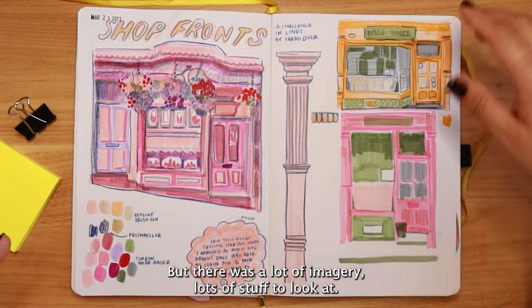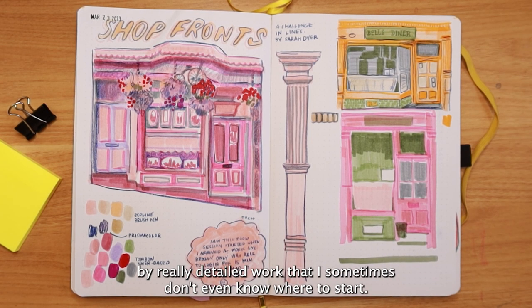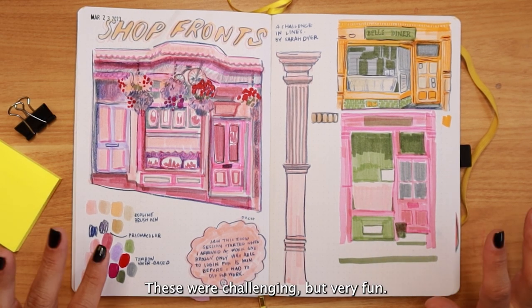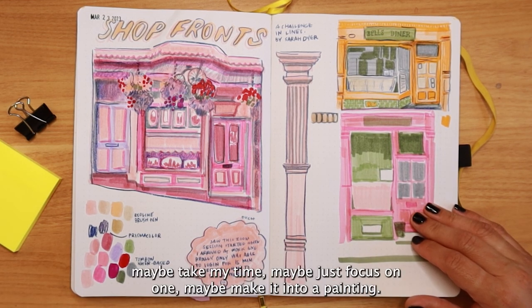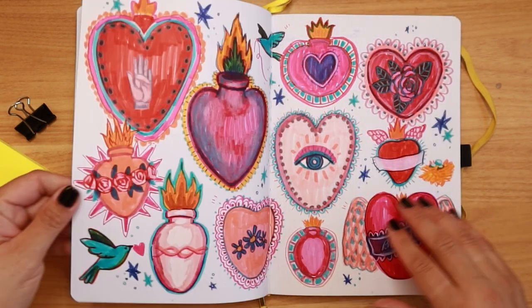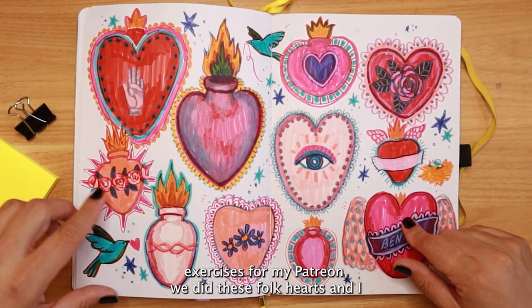These shop fronts were really challenging for me — there was a lot of imagery, lots of stuff to look at, and I can feel very overwhelmed by really detailed works where I don't even know where to start. They were challenging but very fun. I love those moments of pattern. I'd love to do this again, maybe take my time, focus on one, or make it into a painting.